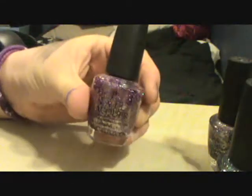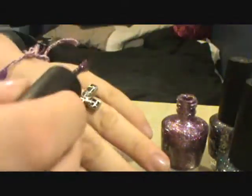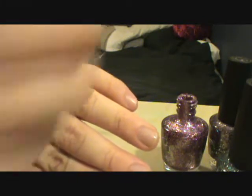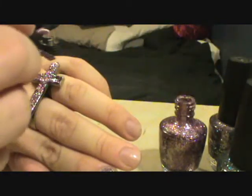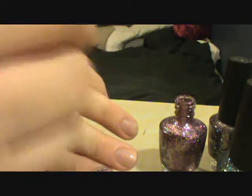Just take any glitter nail polish that you have. I'm going to be taking this one — it's Show It and Glow It by OPI, and this is from the Burlesque line. I'm just going to coat it right over. You can totally take it off, but I'm just going to go right over that nail polish — nothing's going to happen to it. It's just going to give us a nice base for the glitter to stick on, and I'm going on a little thick because I'm just going to spread it around.